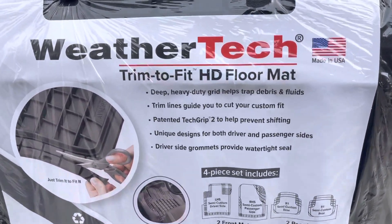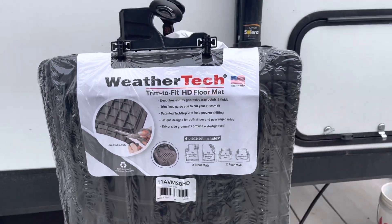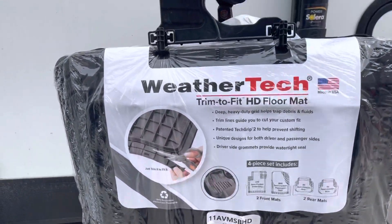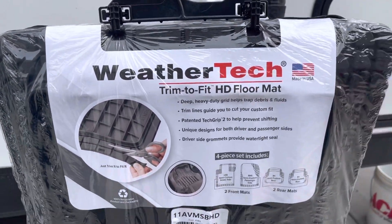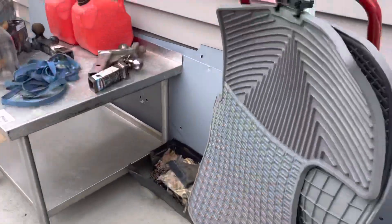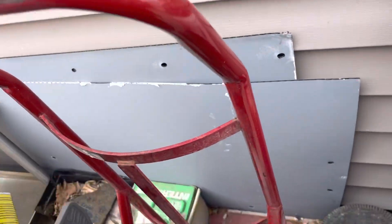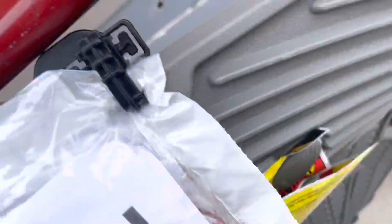What I got here is the WeatherTech HD trim-to-fit floor mats for a T1N Sprinter — that's 2001 to 2006 Dodge Sprinter. Contrary to belief, I have these WeatherTech, meaning I was told these fit a T1N Sprinter.